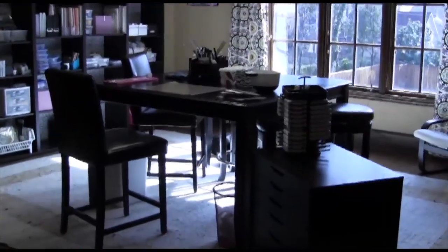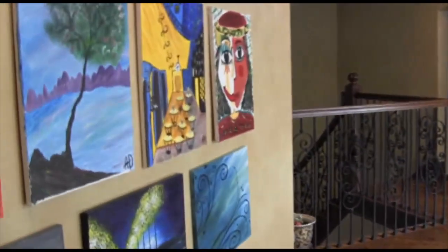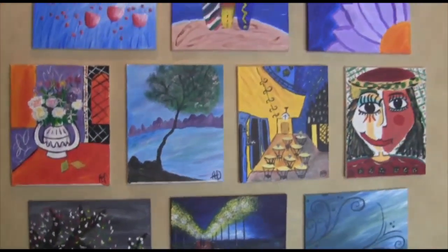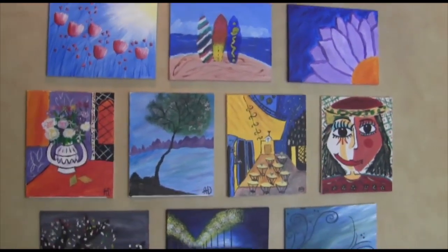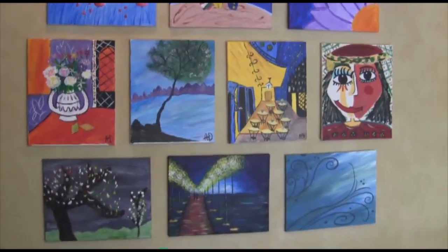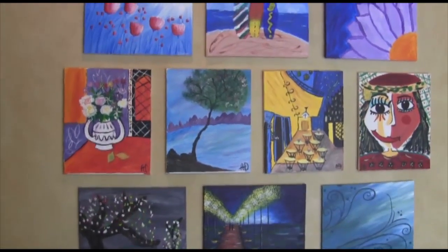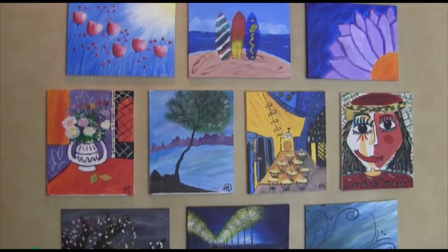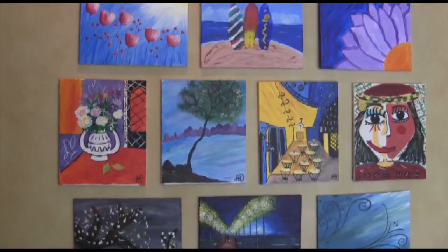I backed it up to where we started and just want to show you this last thing — this back wall. My daughters and I like to paint, and we used to actually paint on this table. I've got some Dick Blick paints that we use. Whenever we do a painting I use this wall to display whatever the latest paintings are. I'll just switch them out as time goes by.